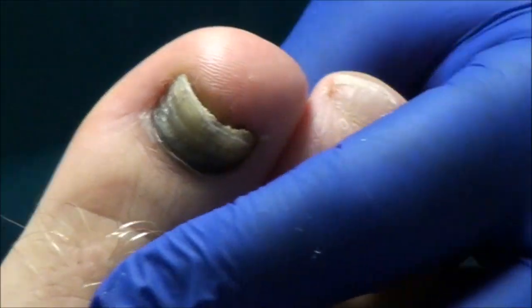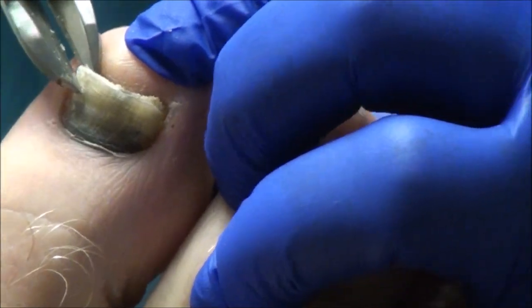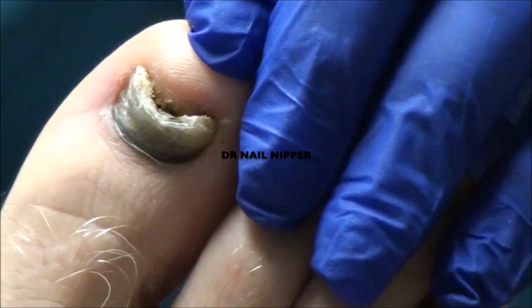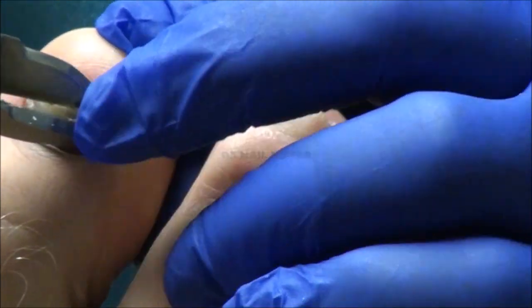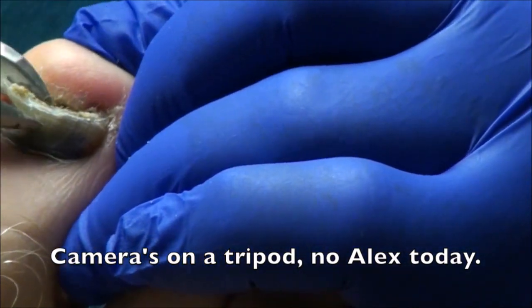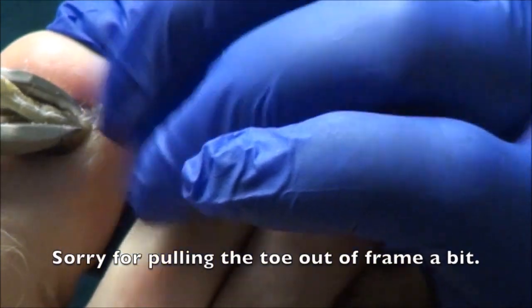This one also — this is black and blue just from trauma. And it's lifted up off the nail bed, but we'll send in a little piece to be tested. So I'm going to trim off whatever's not attached. I think there's much more of this one attached than there was of the other. All this dark stuff underneath is just dried blood.